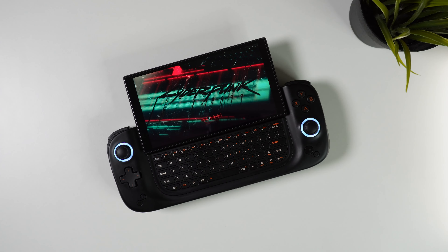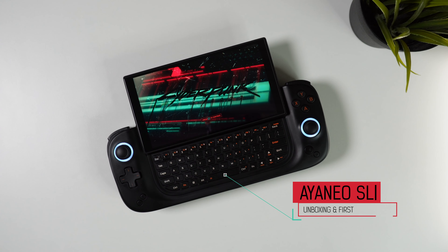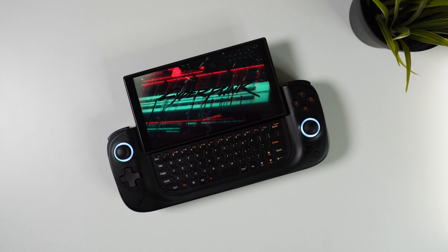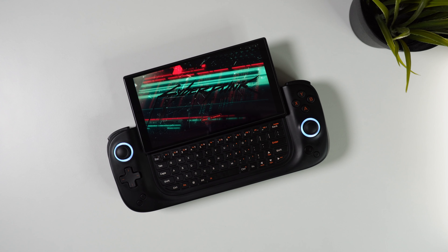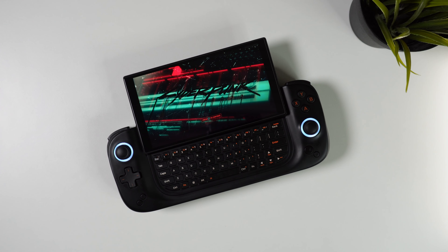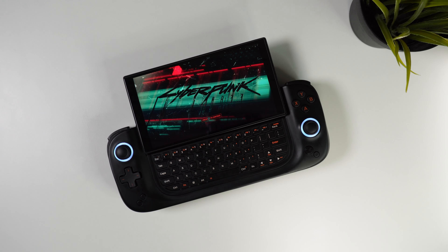Hi there everyone and welcome to Tech Cravers. In today's video we're checking out something really cool — it's the brand new Aya Neo Slide, which made its debut on Indiegogo just over a month ago. I'll be sharing my initial impressions of this device, and later on I plan to follow it up with a more in-depth video where I thoroughly test its gaming performance, both with AAA PC games and of course some emulation.